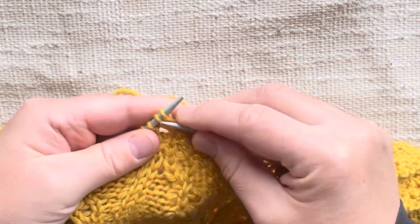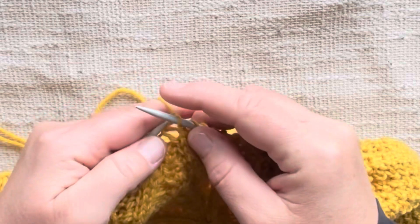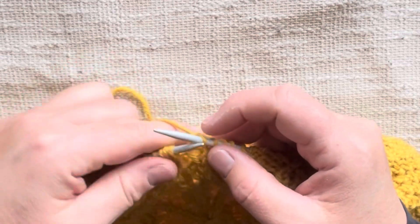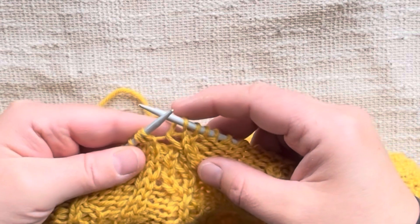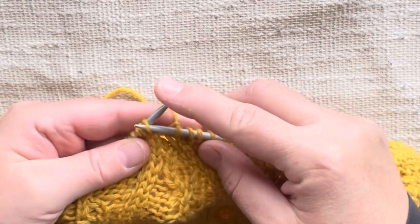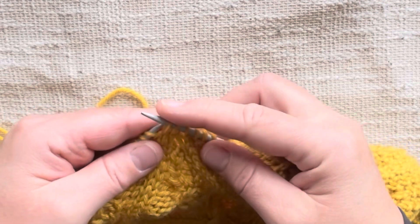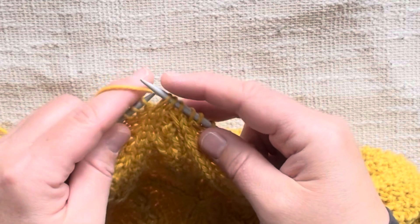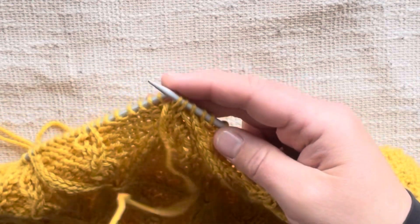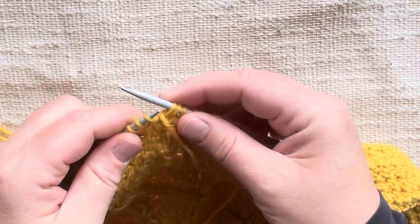What I've found works best is to actually knit the first two stitches like normal. Now we have our yarn halfway between these four stitches and it's in the back. Then you're going to slip the next two stitches purlwise, keeping the yarn in the back, and then bring your yarn forward over these stitches.